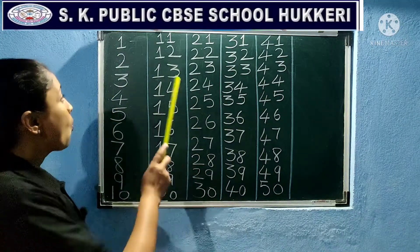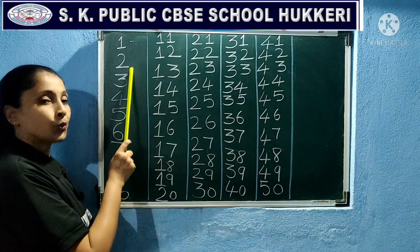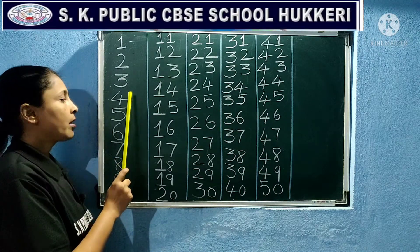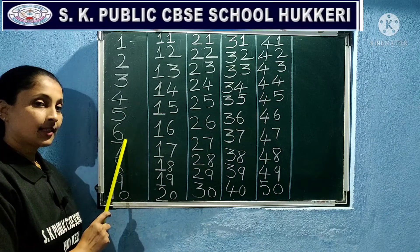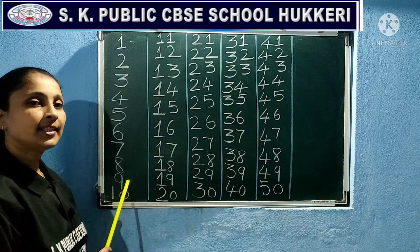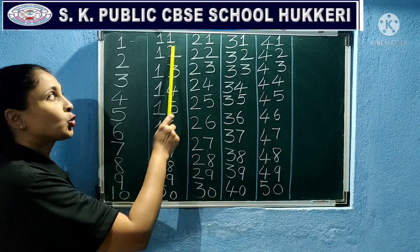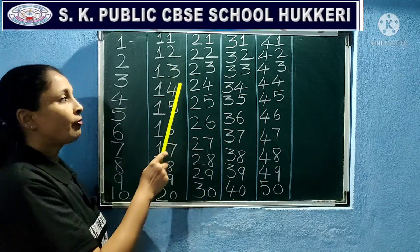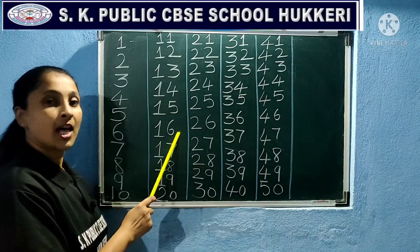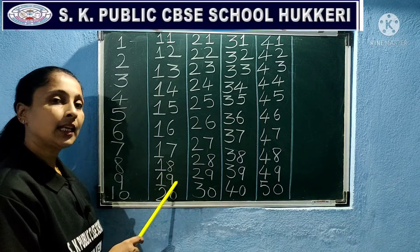Reading of mathematics numbers 1 to 50. 1, 2, 3, 4, 5, 6, 7, 8, 9, 10, 11, 12, 13, 14, 15, 16, 17, 18, 19, 20.